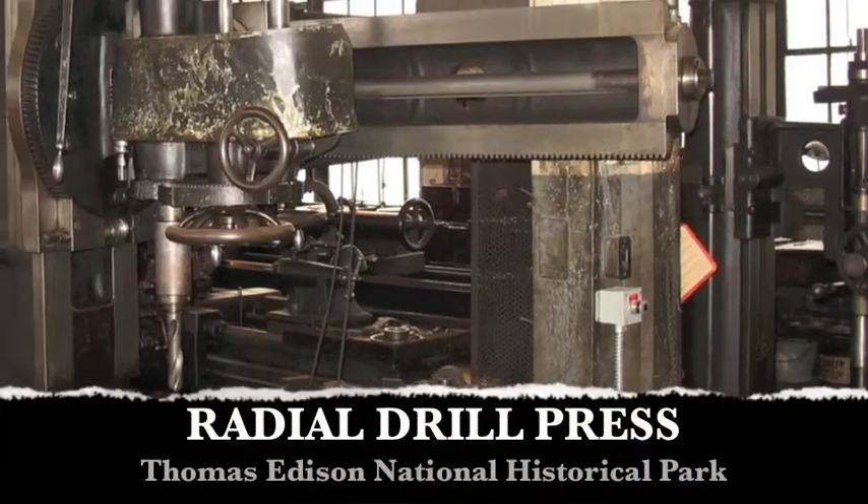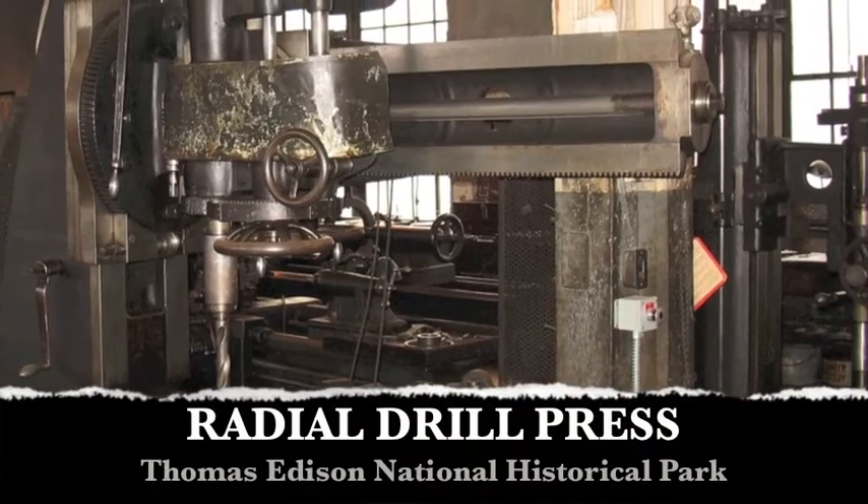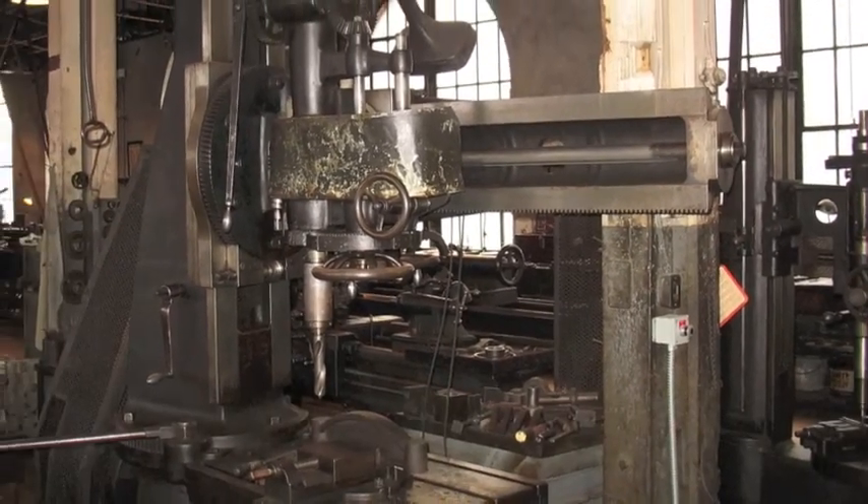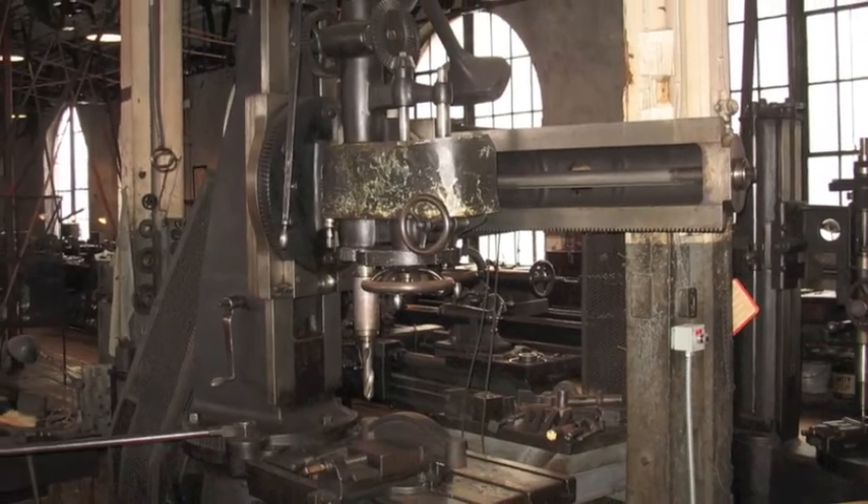Now we're going to go by the grinding machine.